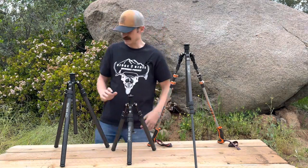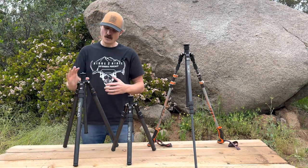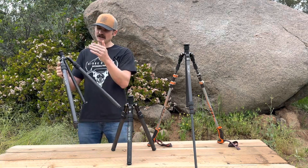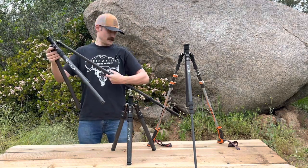Last but not least, the Dual Tricer 80 tripod. This is a fully functioning sitting to standing tripod that weighs in at 33 ounces. It's inverted as well, with the skinniest leg at the top being seven-eighths inch, the middle leg being one inch, and the bottom leg being an inch and an eighth. Here's that tripod here.